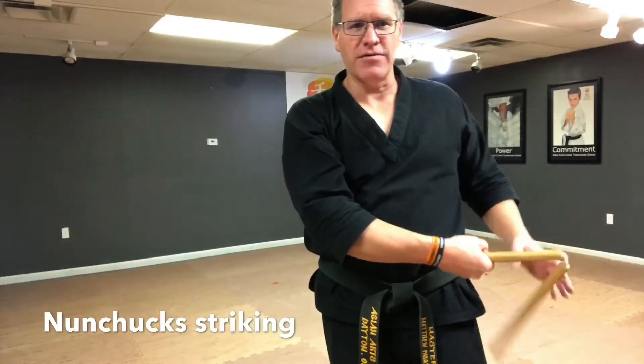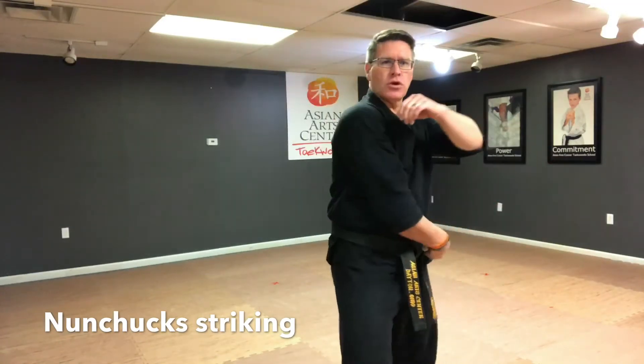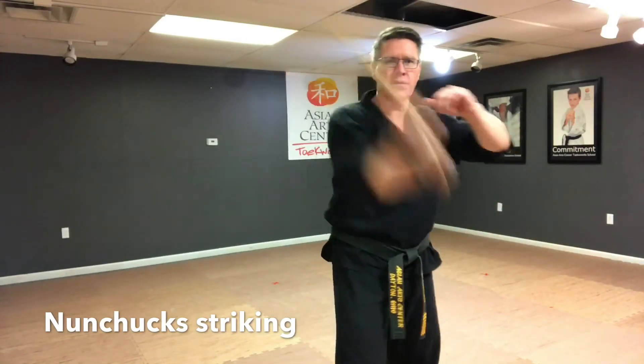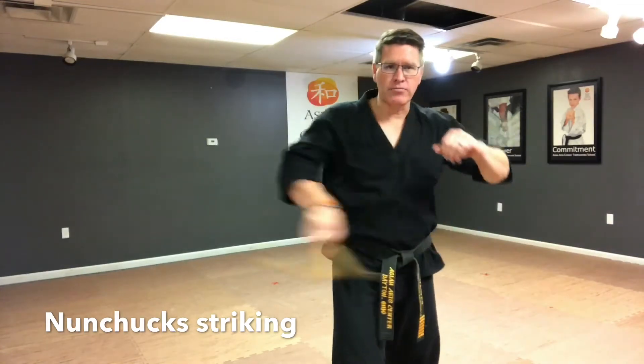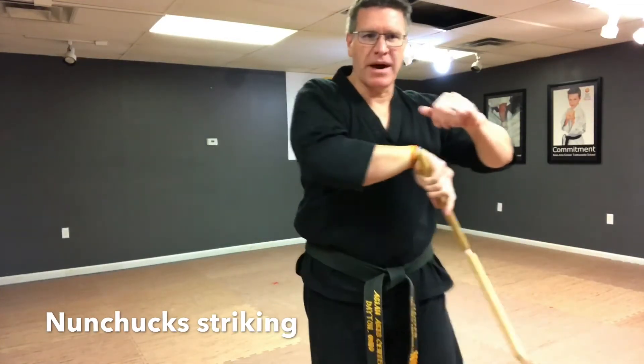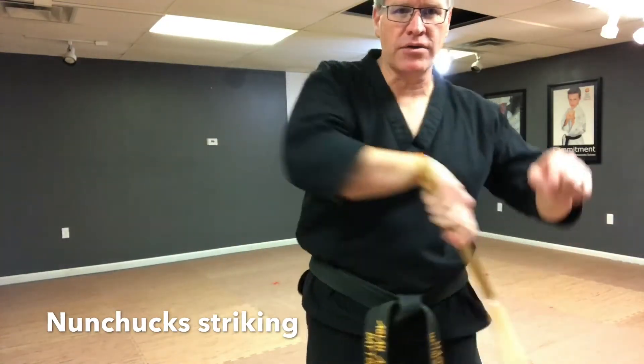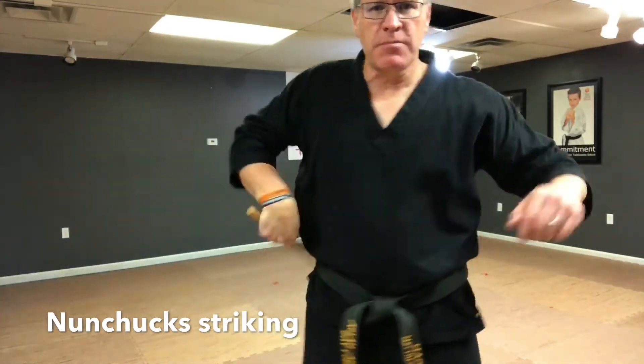Keep it closed and when you get to the end of the motion, it has to go somewhere — it's going to come back and hit your hand. So learn how to do the technique right. When you're down, bring it across. Notice that my first finger is pointing down, my thumb is pointing down, and I bring it across my hip.